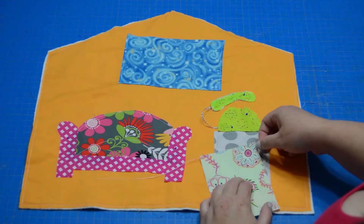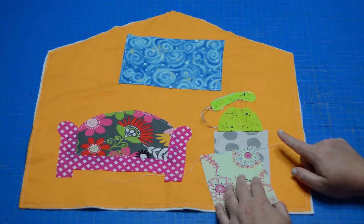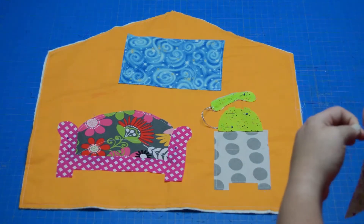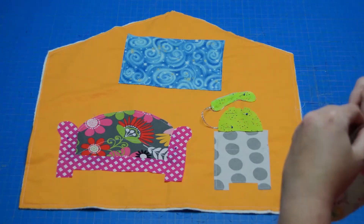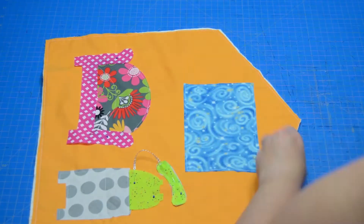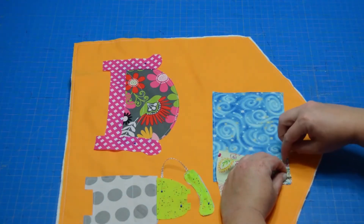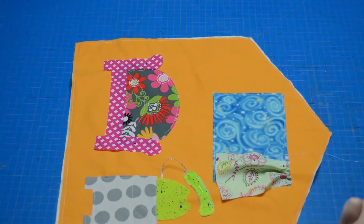For the curtains, when you run a gathering stitch, it can be very helpful to change your bobbin thread to a different color so you know which thread is your bobbin thread and which to pull. I didn't change out my thread color, so I just know I did this face up and I'm going to pull the bottom thread. You just want to gather it a little bit — it's just a curtain, so gather as much or as little as you'd like. Just pin in place along the top of your window.